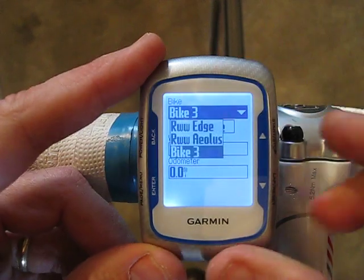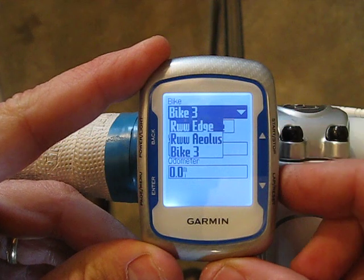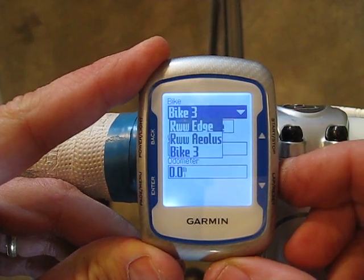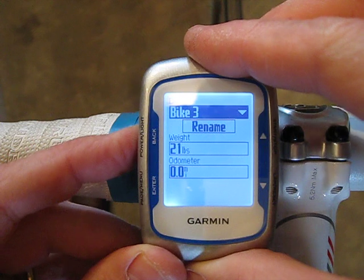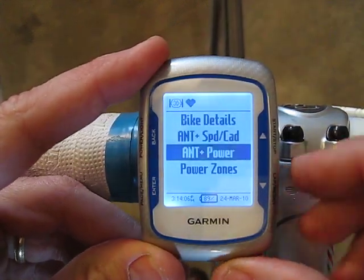Hit Enter again and here I can choose which of the three bikes to configure. I've already set it up for two different bikes, so I'll come down to this third bike. Then I can hit the back key and come down to ANT+ Power.